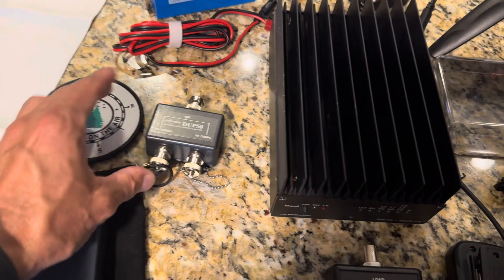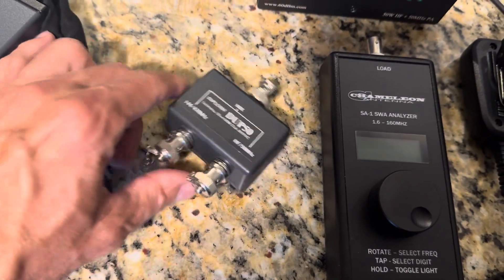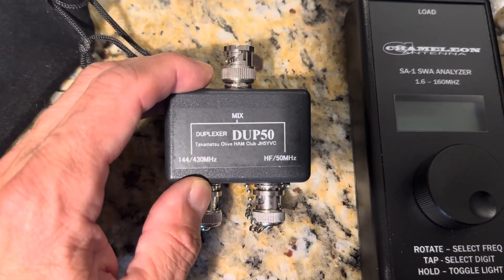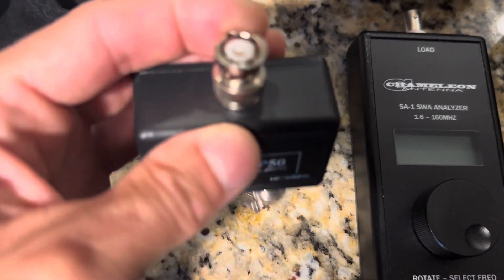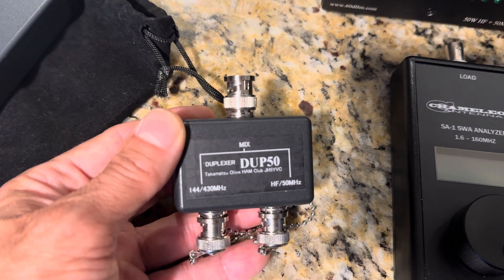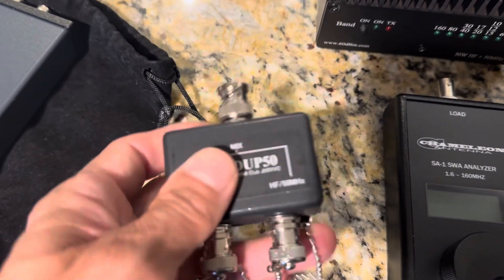Next thing up is the Dupe 50. If you haven't picked this up yet, I highly recommend it. It's made by the Olive Ham Club in Japan. It's a metal case, it's heavy duty. I put caps on it to protect it. What you do is you put this right in there and you can operate two different antennas at the same time — you can operate dual-band VHF/UHF, or you can do an HF and six-meter antenna on one side and the other. Awesome tool to have, I highly recommend it.